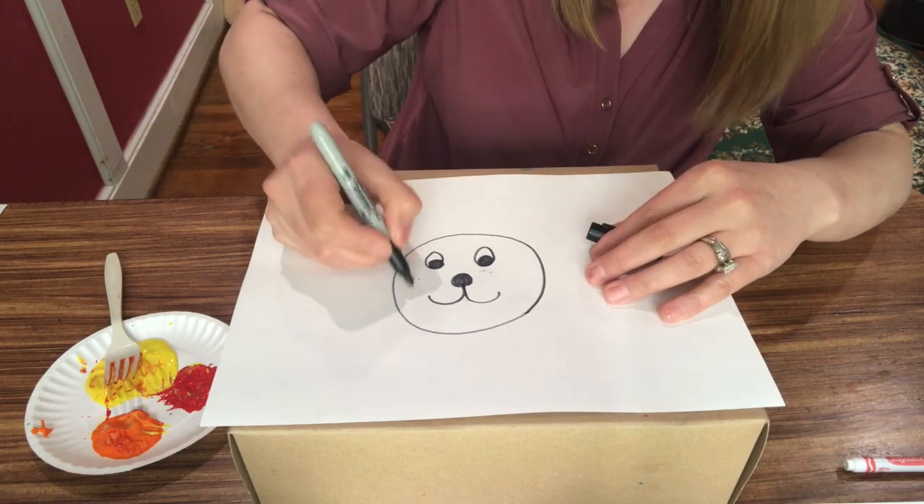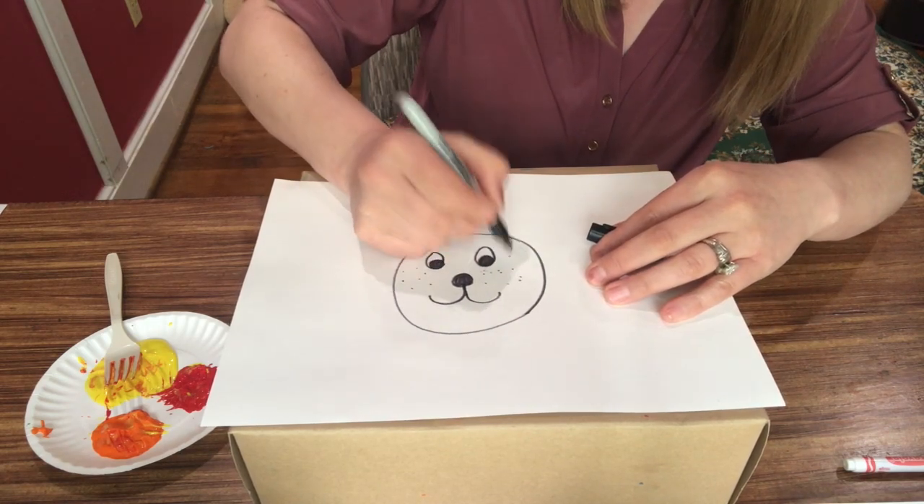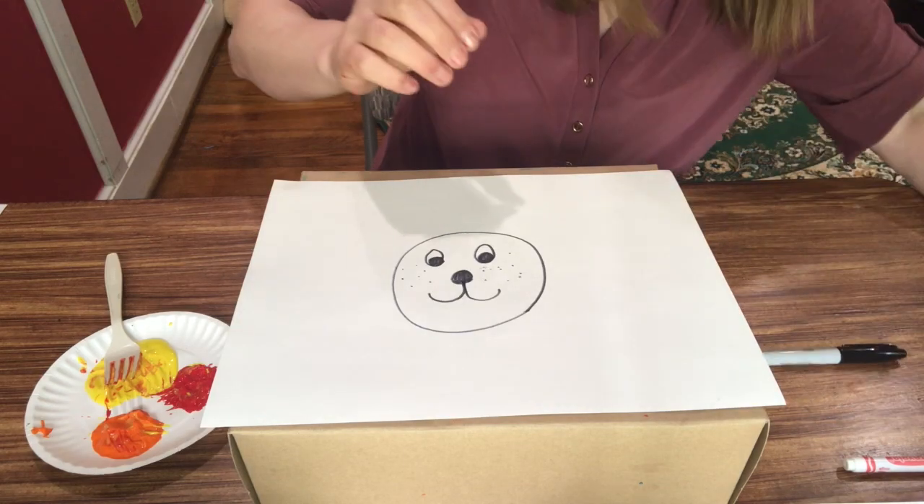If you want, you can give it some spots, as if these are the whiskers. Then you color it in with yellow.